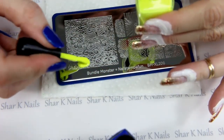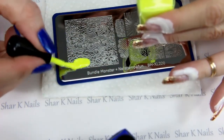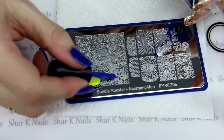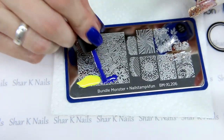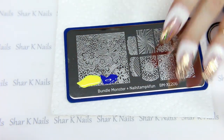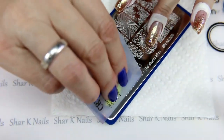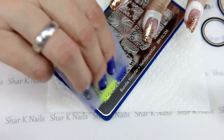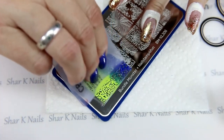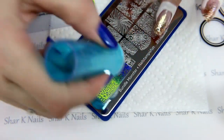Let's use our neon yellow and our neon blue from MDU. I'm going for a gradient, and Leroy reminded me to put the latex on — thank you baby, I forgot again! Okay, let's do some blending. See how that starts to blend? Isn't that pretty?